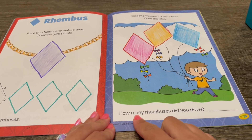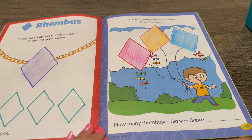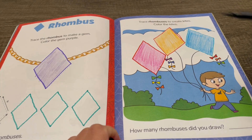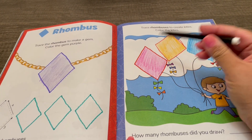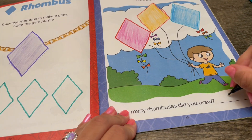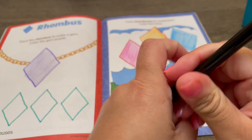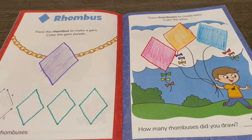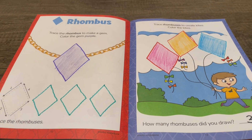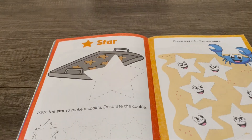How many rhombuses did you draw? Hmm, let's use a black marker to count and write how many — one, two, three. We traced three rhombuses! Now we're all done with rhombuses — that was so much fun. Thank you for trying this activity with me. Join me next time for stars!